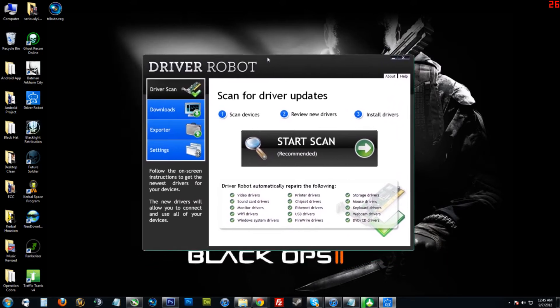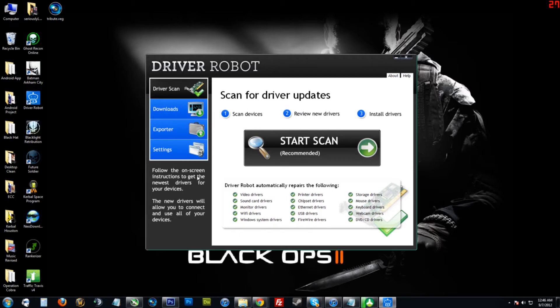Here is Driver Robot. If you're not familiar with this program at all, what it does is it detects what drivers your computer has installed and if they are updated or not. If they're not updated, it will find the newest drivers and install them for you. The second thing it does is it detects what hardware you have in your computer that does not have the drivers installed, and it will access its online database and download those drivers directly to your computer.